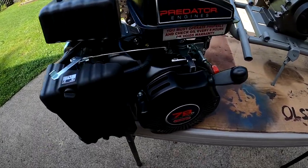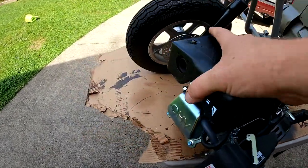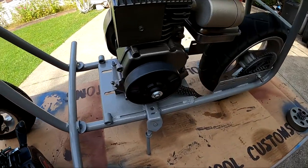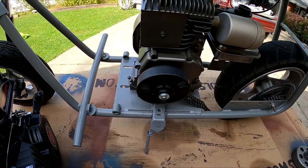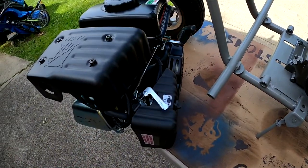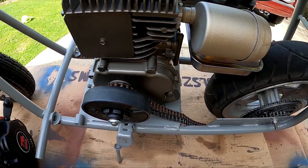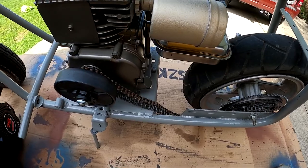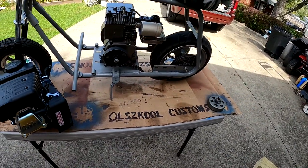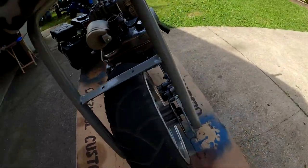I stopped yesterday on the way to work and picked up the 79cc Predator, which has the five-eighths shaft. I have a new clutch, and we are going to strip this bike back down to the bare frame, fit this Predator on correctly so my back sprocket and front sprocket are in perfect alignment, and try to get this into a reliable running little minibike for my son.